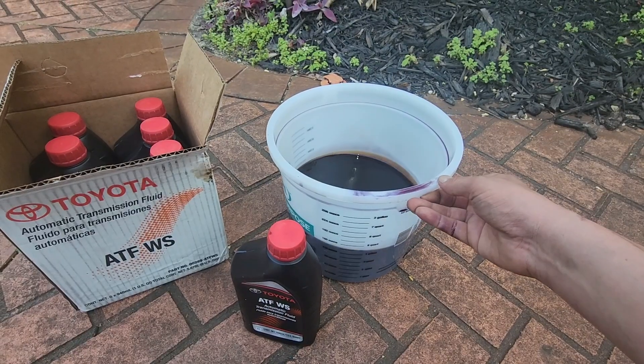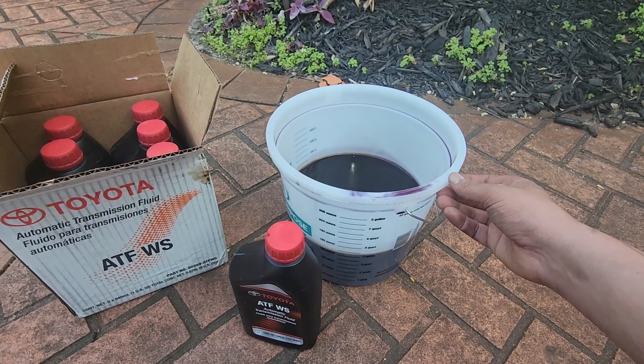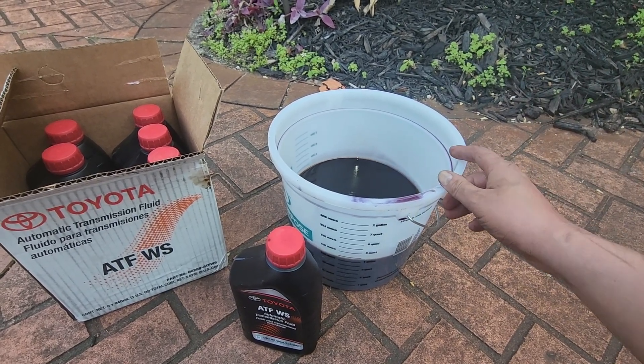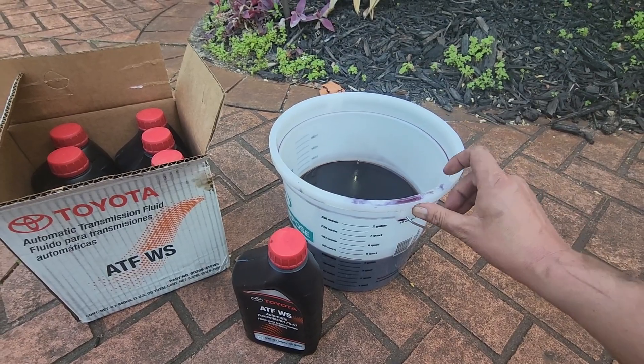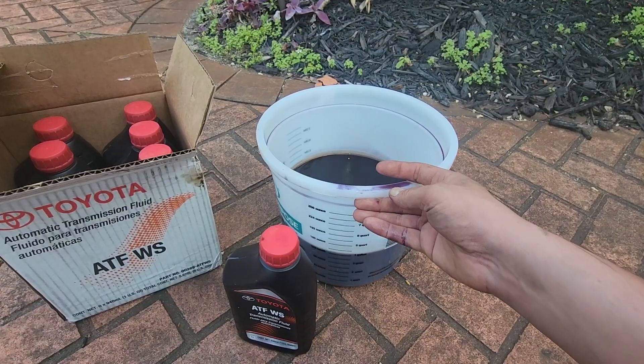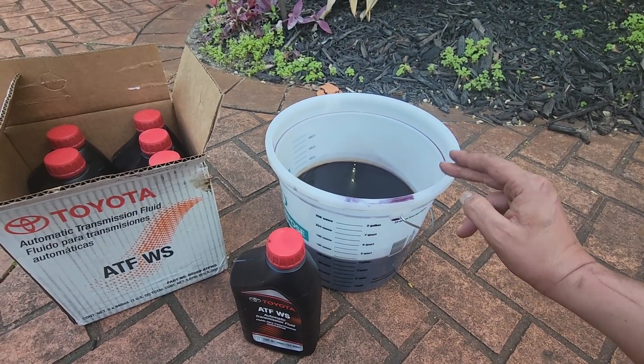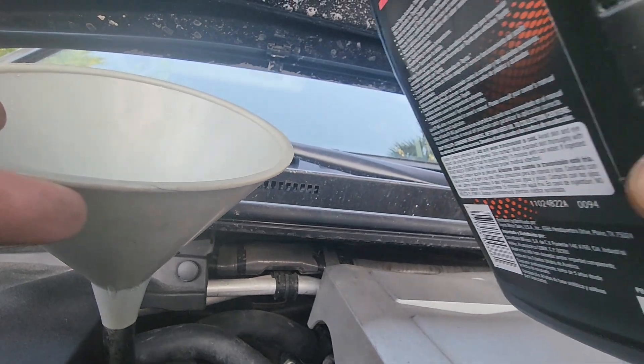It's okay to overfill a bit because we're going to drain a little later once the transmission fluid reaches the right temperature. We'll open the overfill plug and let out any extra fluid. By the way, if you were just doing a drain and fill without replacing the filter, you could open the drain plug, drain the fluid, and put back in whatever you drained — though that's not the exact procedure to get the precise correct fluid fill level.